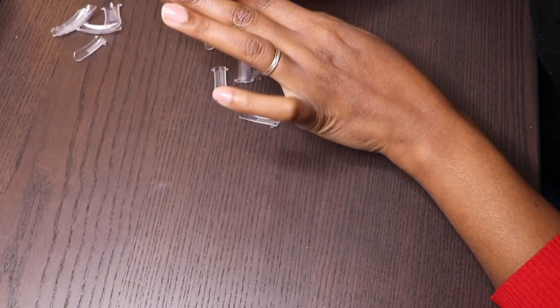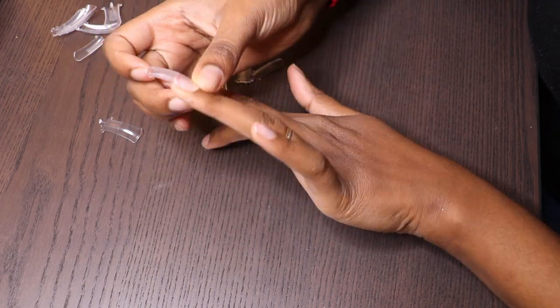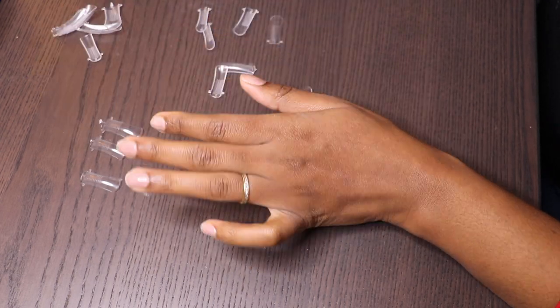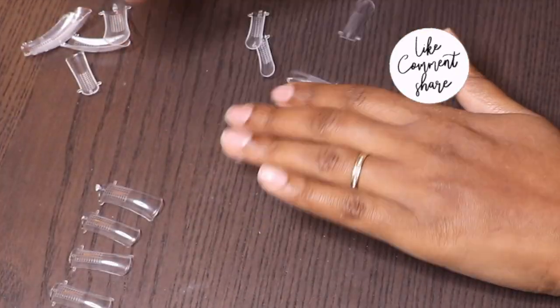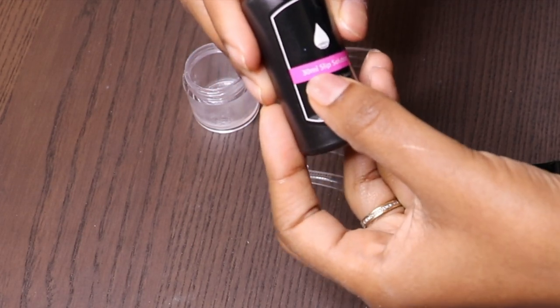When you're done applying the base coat, it's time to cure it — I'll cure it for almost one minute. Now it's time to try the duo foam. It is very important that you test the duo foam, so please don't skip this step. Make sure that you test your duo foam before starting to apply the gel.